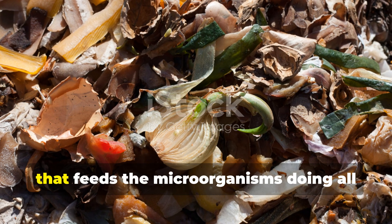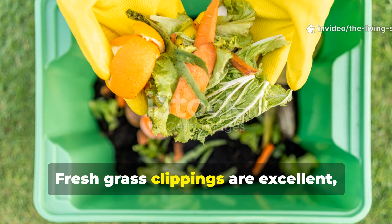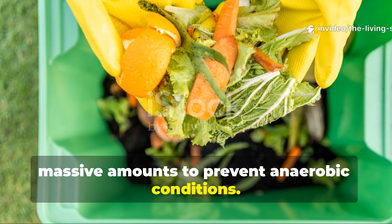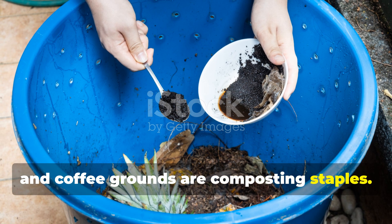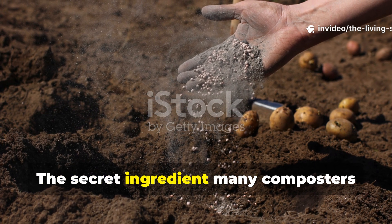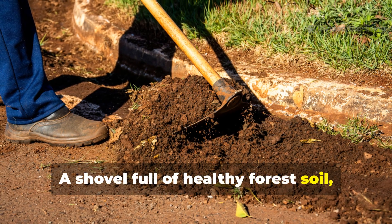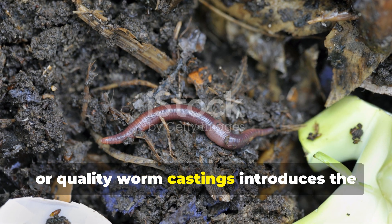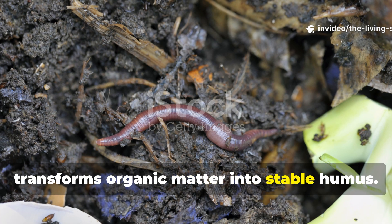Green materials provide the nitrogen that feeds the microorganisms doing all the work. Fresh grass clippings are excellent, but let them dry slightly if you have massive amounts to prevent anaerobic conditions. Vegetable kitchen scraps, fruit peels, and coffee grounds are composting staples. The secret ingredient many composters overlook is microbial inoculant — a shovel full of healthy forest soil, finished compost from a previous batch, or quality worm castings introduces the diverse microbial community that transforms organic matter into stable humus.